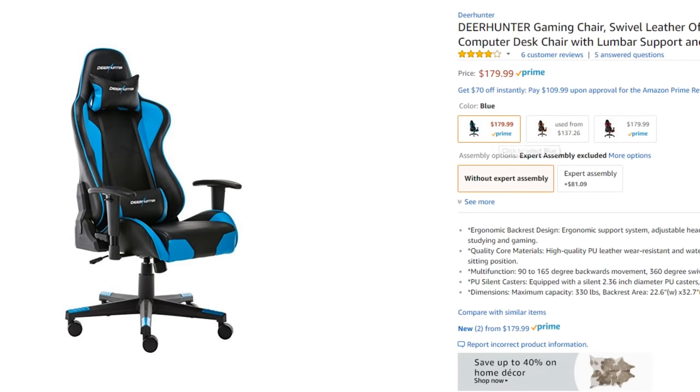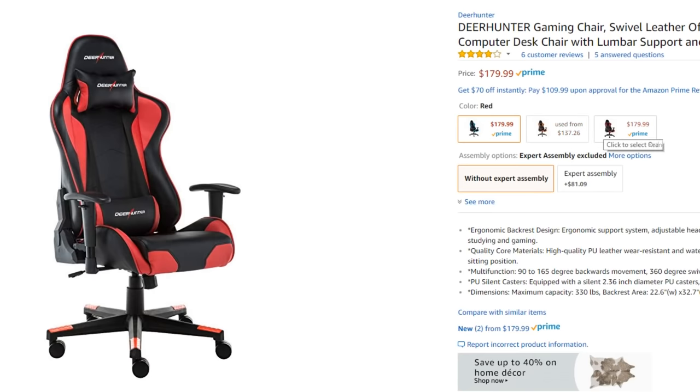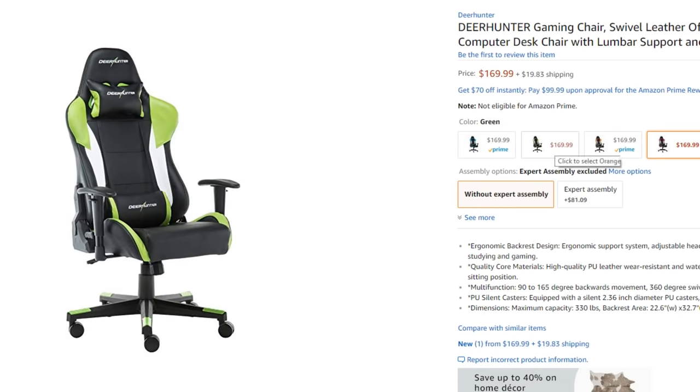This is actually one of the least branding-heavy gaming chairs I've seen. A lot of times those logos can be really intrusive, and if you're streaming or have a nice aesthetic setup, having all those logos can look kind of tacky. So I'll give them a point for that. Also, with RGB being as big as it is now, you find setups with all different color accents, and Deer Hunter chairs are offered in a ton of different colors.